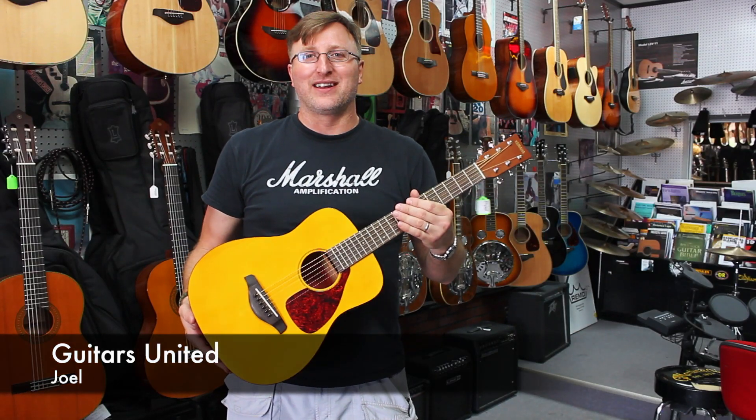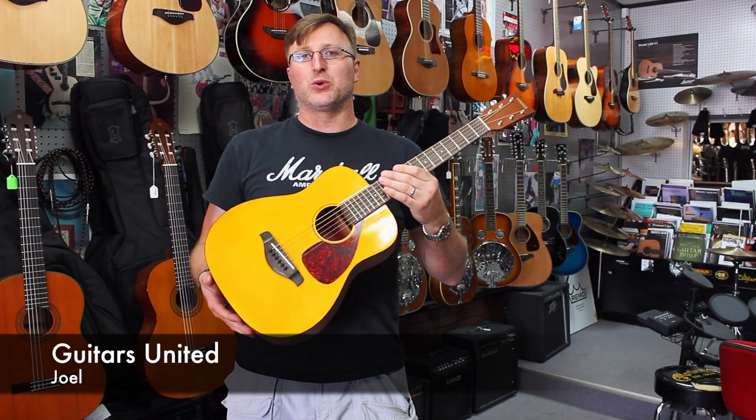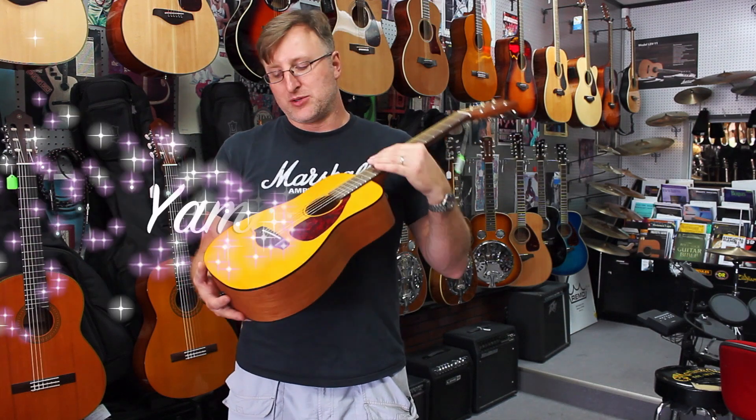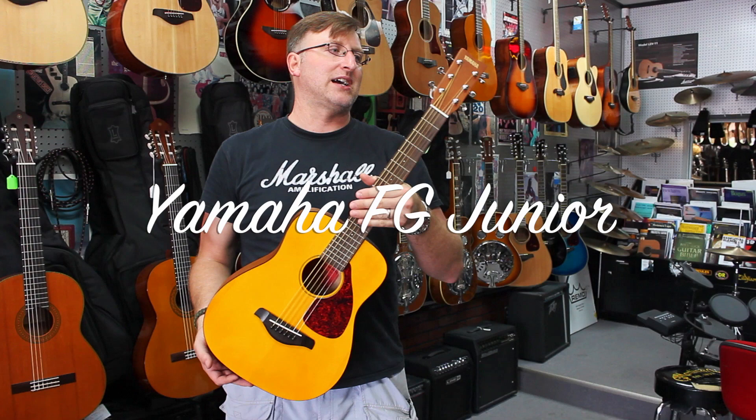Hi guys, this is Joel with Guitars United. Thanks for checking out our YouTube channel. Today I wanted to show you a really cool three-quarter size guitar from Yamaha called a JR1 or an FG Junior. Those are two model numbers for this guitar — I don't know why they have two of them, but that's just how it is.